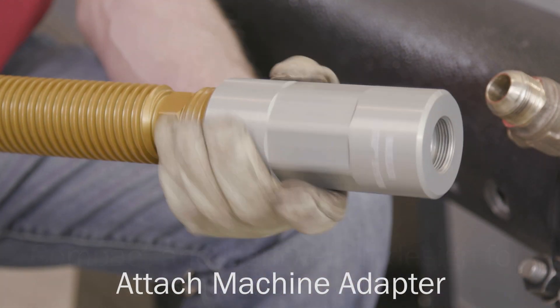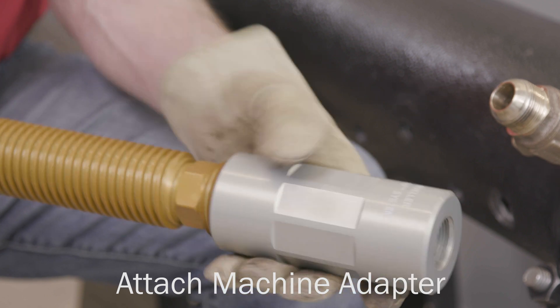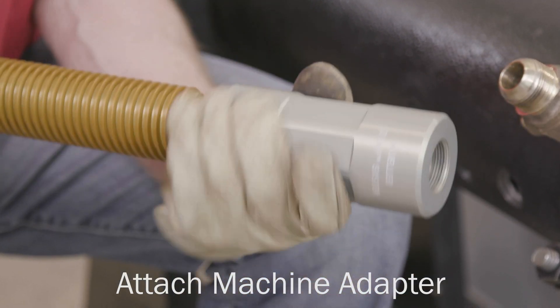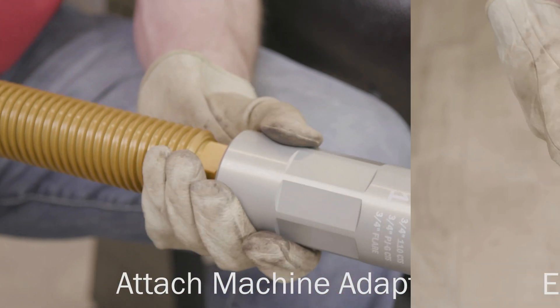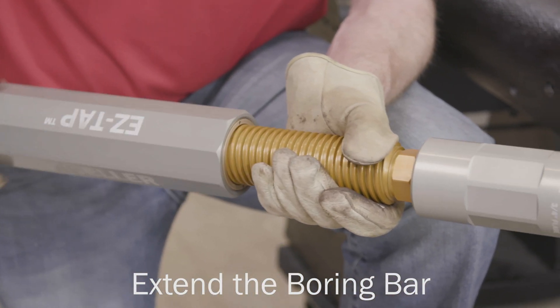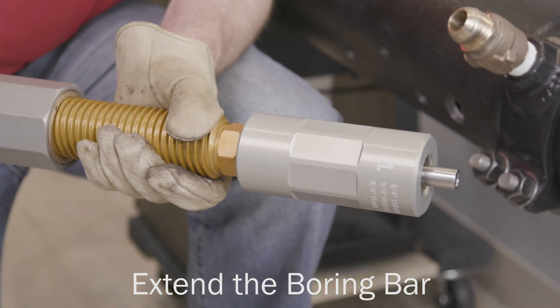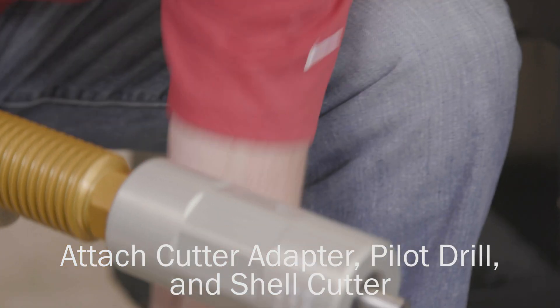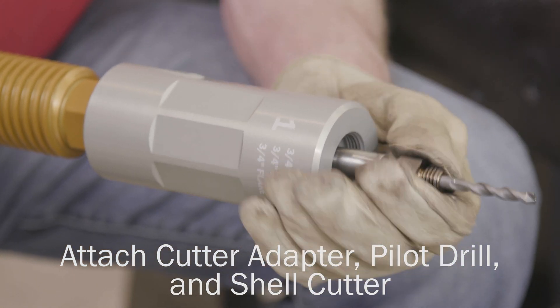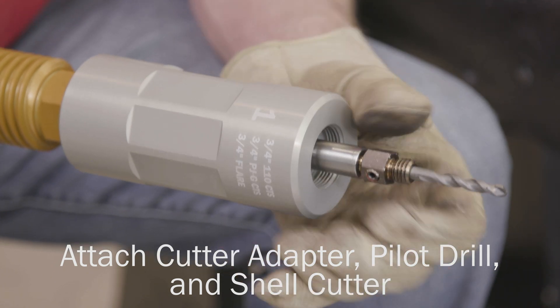To perform a tap, begin by attaching the appropriate machine adapter for the corporation valve. Rotate the feed tube clockwise until the end of the boring bar is extended past the end of the machine adapter. Next, thread the cutter adapter with pilot drill into the end of the boring bar, followed by installing the shell cutter onto the cutter adapter.